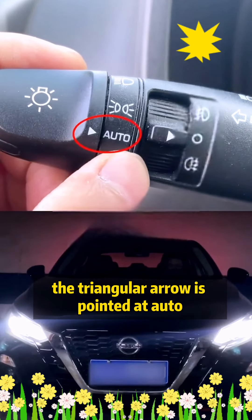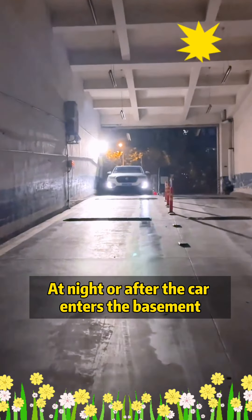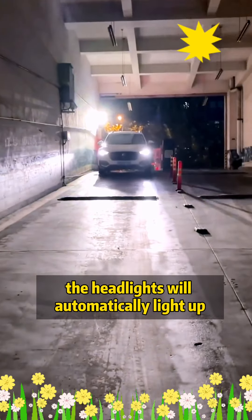Second, the triangular arrow is pointed at auto, which represents automatic headlights. At night or after the car enters the basement, the headlights will automatically light up.